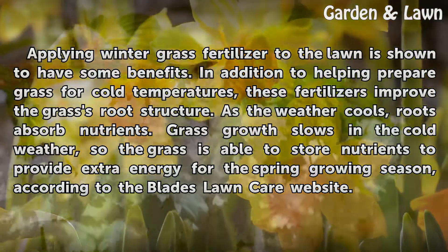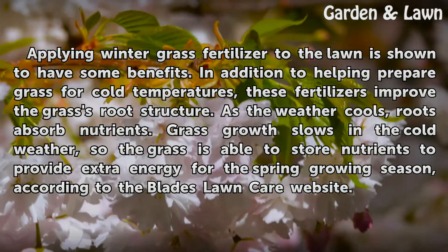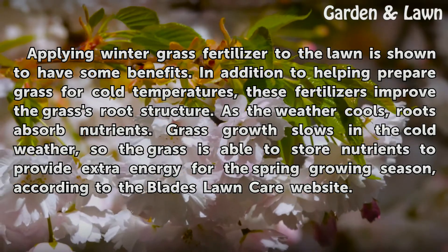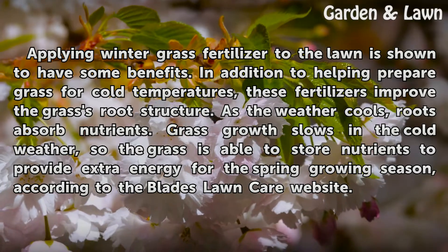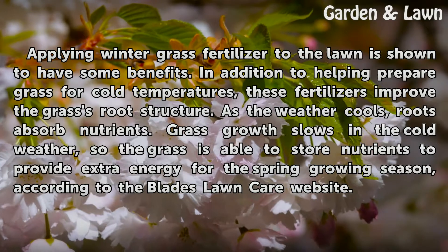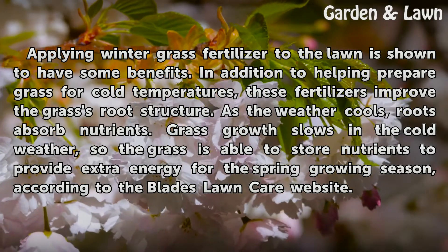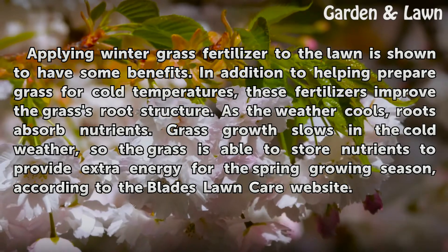Applying winter grass fertilizer to the lawn is shown to have some benefits. In addition to helping prepare grass for cold temperatures, these fertilizers improve the grass's root structure. As the weather cools, roots absorb nutrients. Grass growth slows in the cold weather, so the grass is able to store nutrients to provide extra energy for the spring growing season, according to the Blades Lawn Care website.